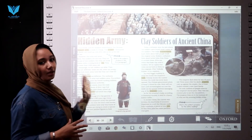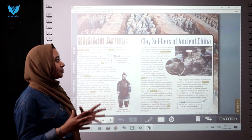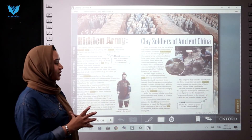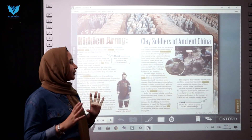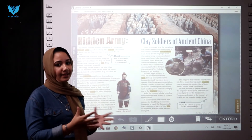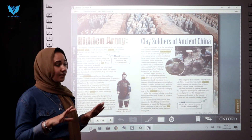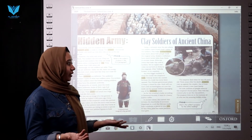Today, craftsmen near the site where the soldiers were found make copies of the soldiers. The goal is to learn more about how people made the original army. Modern craftsmen have much better kilns — ovens used to bake clay — than in ancient times. Yet the copies never come out looking as good as the originals.